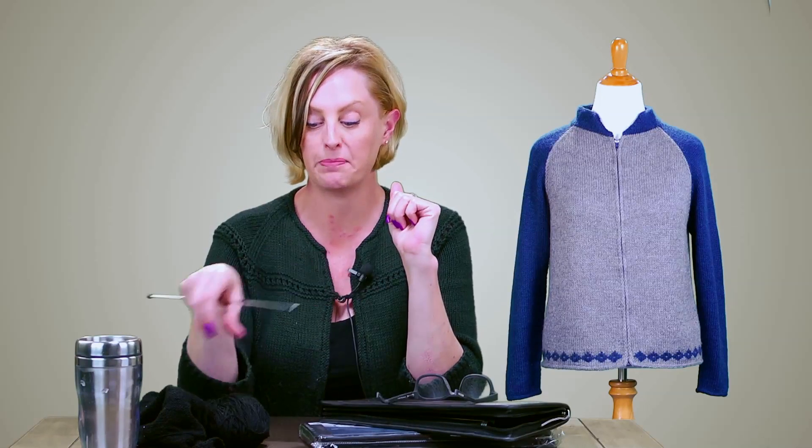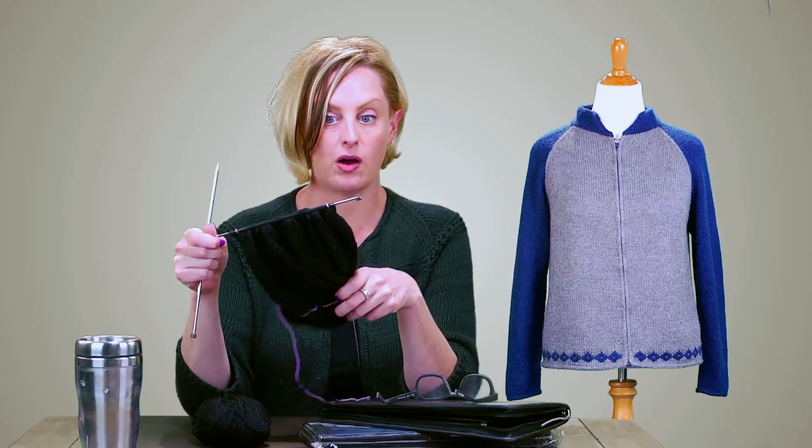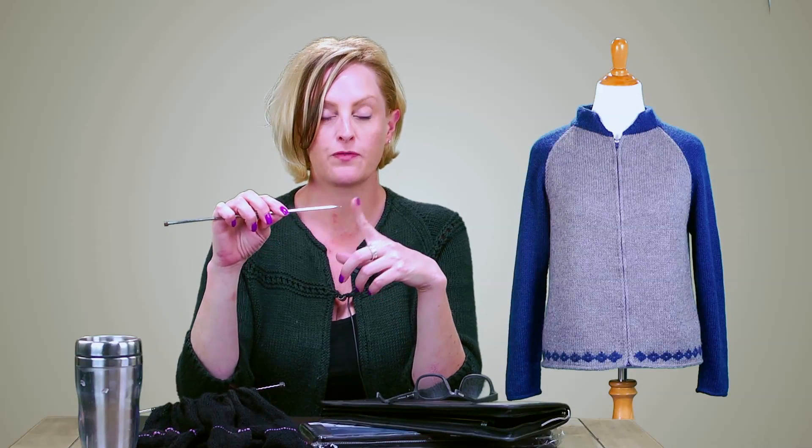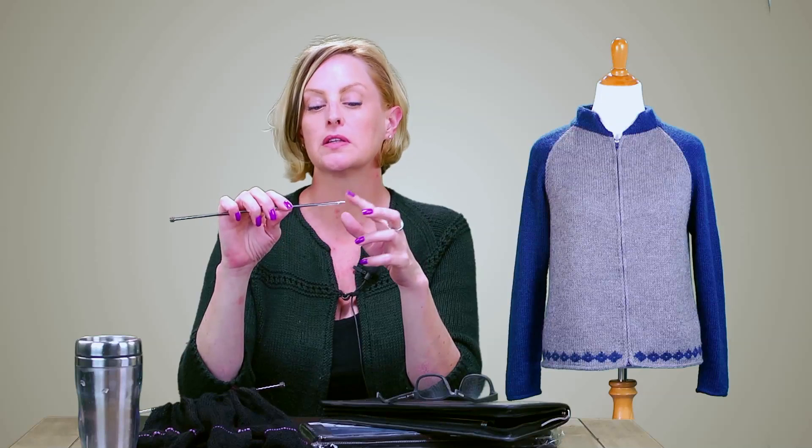These are nickel plated brass needles with what I would call a good all-purpose tip. I am using them on lace weight yarn right now and they're working fine. They're also a good tip for worsted weight yarns or heavier yarns. I would say they're maybe a little too sharp for working with roving yarns or really heavily plied yarns like a mercerized cotton, but for just about everything else they're a really good tip.